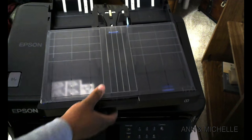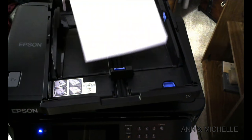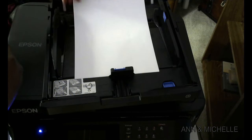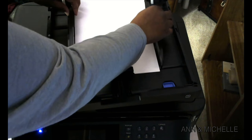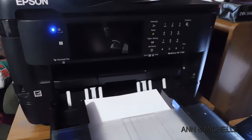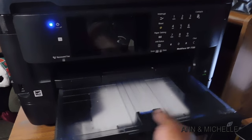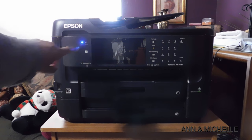The last step will be loading the paper. When you're loading the paper, make sure you hit the back plate so the printer will grab the paper and you won't have any paper jams. With everything in order, you can turn on your machine and get ready for the printer setup.